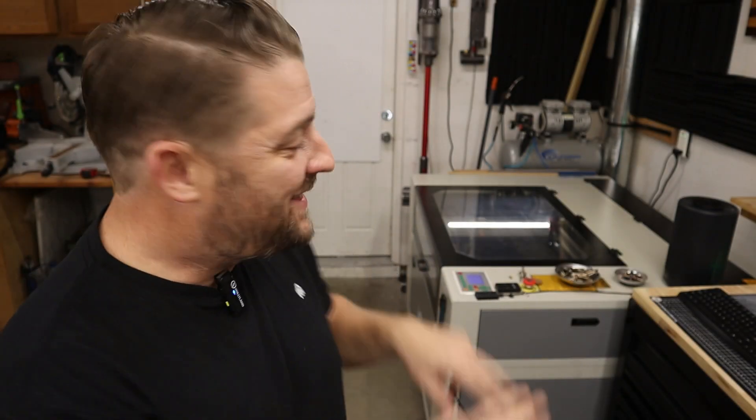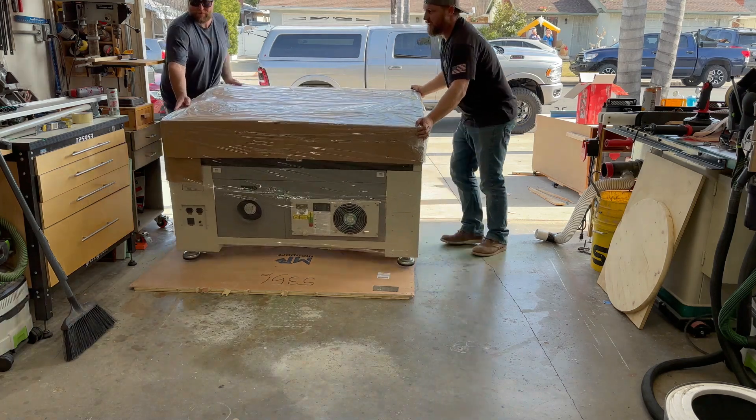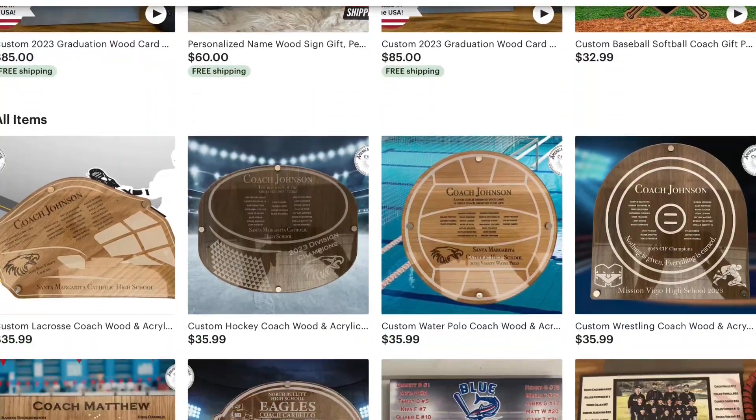Hey everybody, welcome back to the channel. It's Brett with American Revival Crafts. Is this the best beginner CO2 laser out there? Let's find out. I can't believe it, but I've had my Monport 80 watt CO2 laser for just over a year now. This was the first CO2 laser that I ever bought. My wife and I started a business using this laser, so I've been using it solid for one year straight.